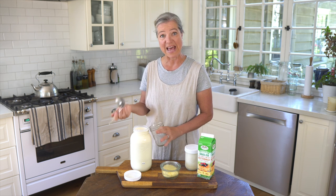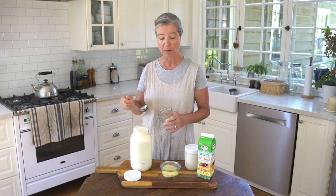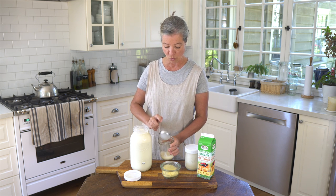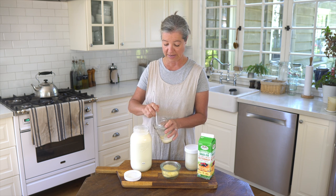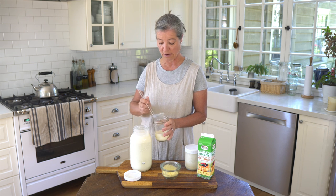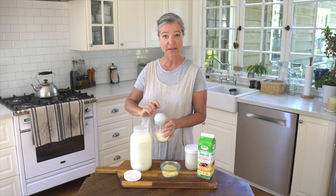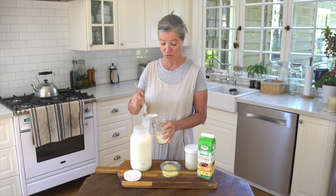We got this milk today, so it's actually really fresh. The longer it sits, the more cream rises to the top and the cream will be thicker. I will just scoop it out — if I wait a few more days, this is going to be a lot thicker than what I'm getting right now. I really don't know the fat content of my cream. This is probably a much lower fat content than in a few days when more cream has risen to the top.